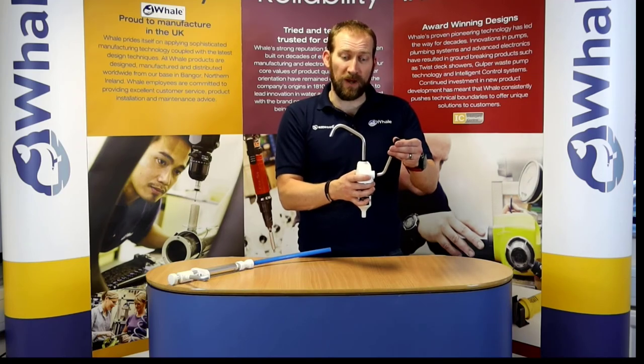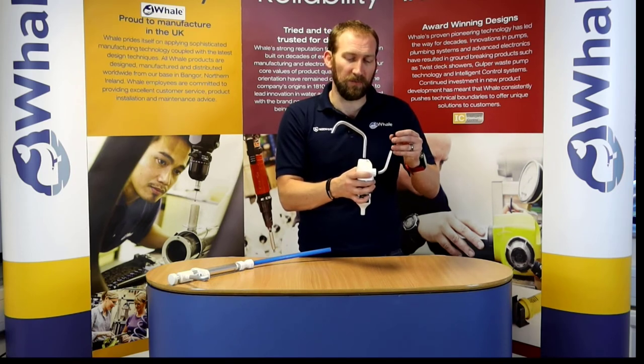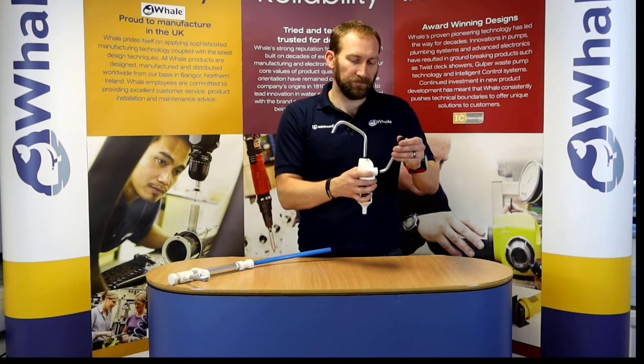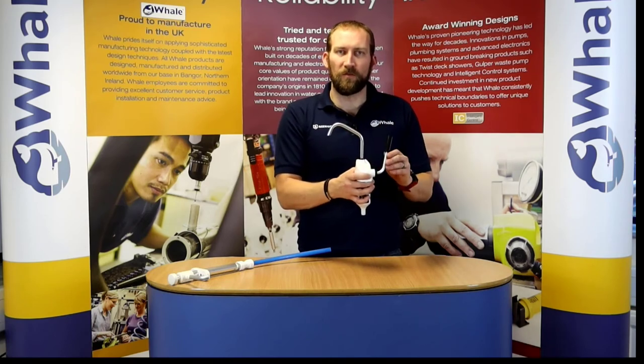In order to prime and supply water to it, just move the little handle back and forward, and much like the V pump you'll start to feel a bit of resistance. You keep on pumping and then the water will flow very nicely.